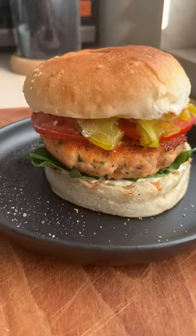I got some fresh Norwegian salmon mince so let's make a salmon burger. Horns up and welcome to Headbanger's Kitchen.